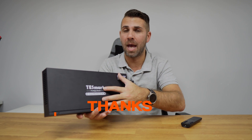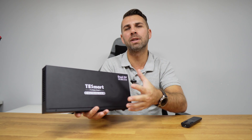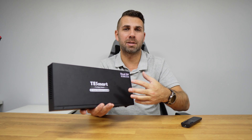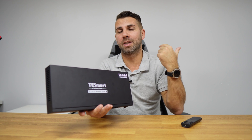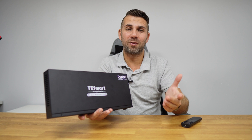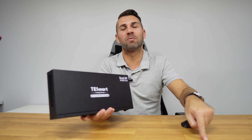Hope the video was helpful to understand how easy it is to use a TSmart KVM and how it will improve your life, especially for multitasking with different computers and displays using just one set of keyboard and mouse and all your USB peripherals. If you enjoyed the video, don't forget to leave a thumbs up. My name is Roberto George and I'll see you on the next one.